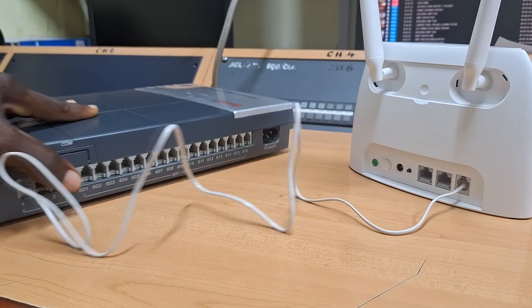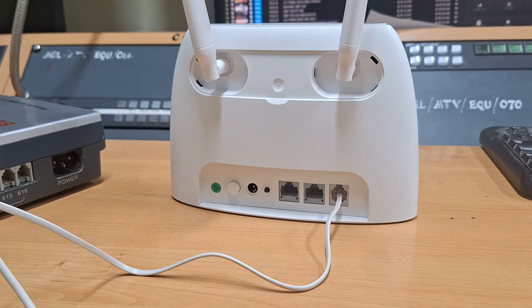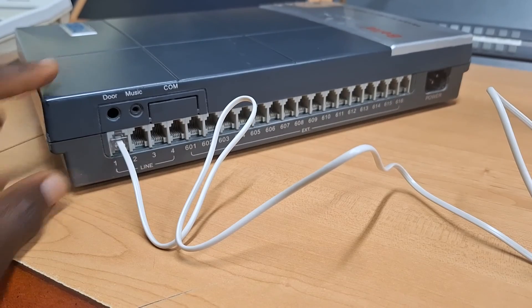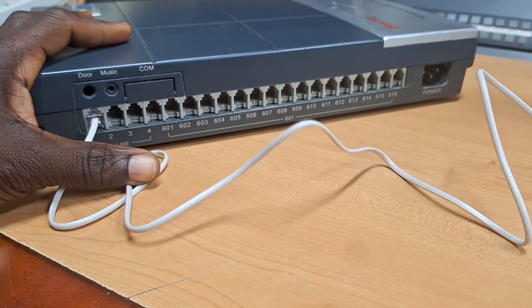So once this connection is established, when the telephone number of the SIM card is dialed from any phone — be it a mobile phone or any phone line, which is not even directly connected to this PBX — the call can be received into this PBX and can be answered by any extension, depending on how your system is programmed.